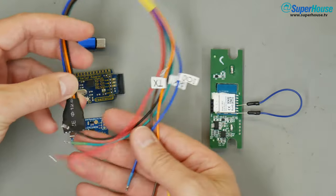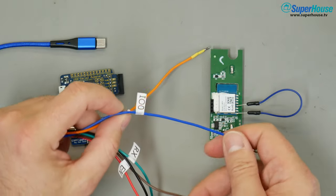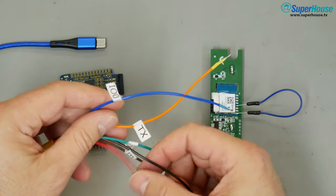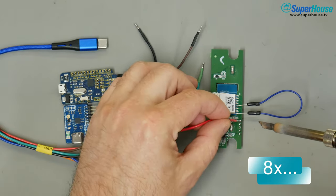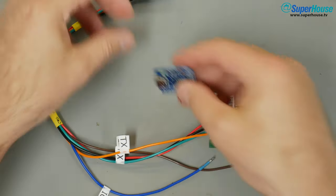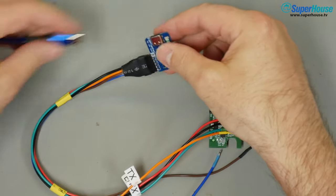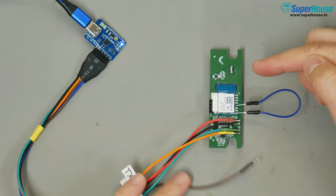I have this general purpose little breakout that I use for reflashing. In this case we're not going to be using IO0 and we're not going to be using the reset connection, but the rest of them we can connect. With these wires soldered in place and with reset and IO0 kept separate, I can take my ESP flasher, plug it in here, plug in USB and the board will start up in flashing mode.